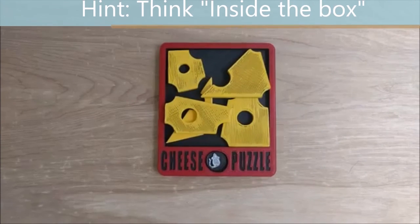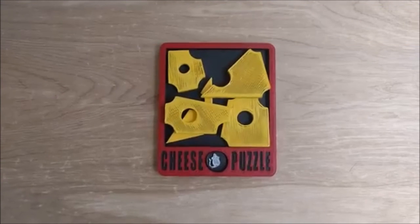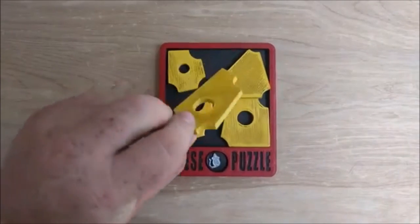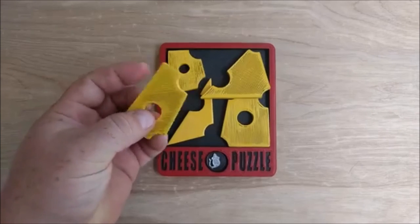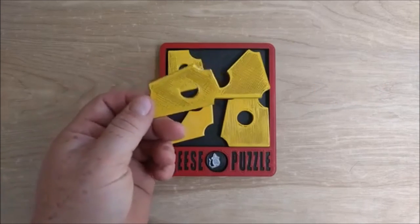I am not going to post the solution to this puzzle. So print it out, try it and see if you can solve the cheese puzzle. I did flip some of the pieces inside of the model so when you do print them, some will be upside down in the assembly, and this just makes it more like Dr. Vladimir's puzzle because he does not have a top or bottom to the pieces.